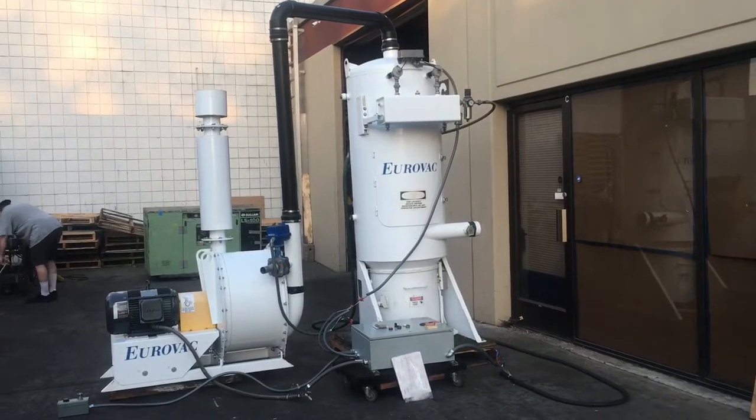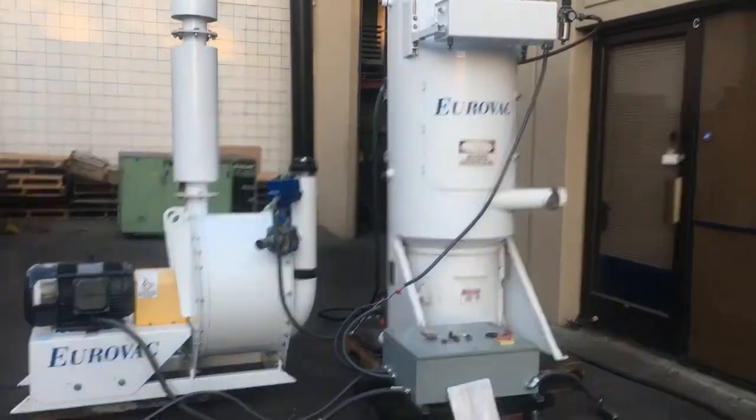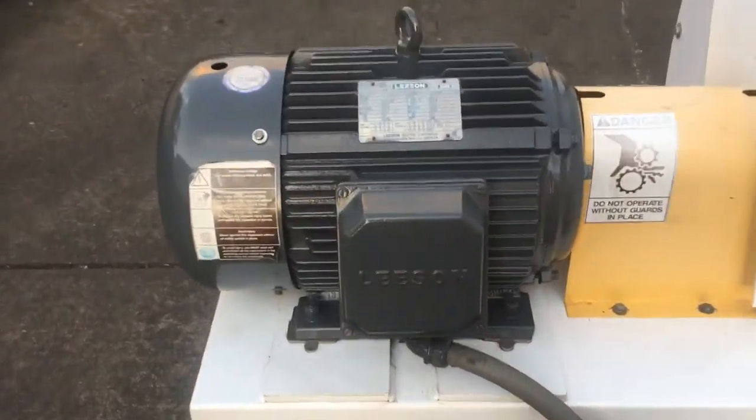Here we have a 20 horsepower Eurovac central vacuum system. We've got it hooked up to 460 volt 3 phase power and we also have it hooked up to an air compressor for this tank right here.